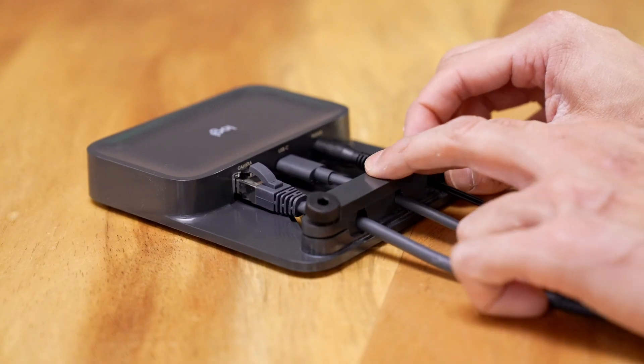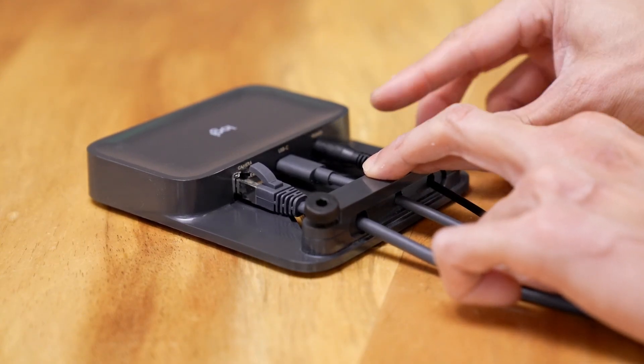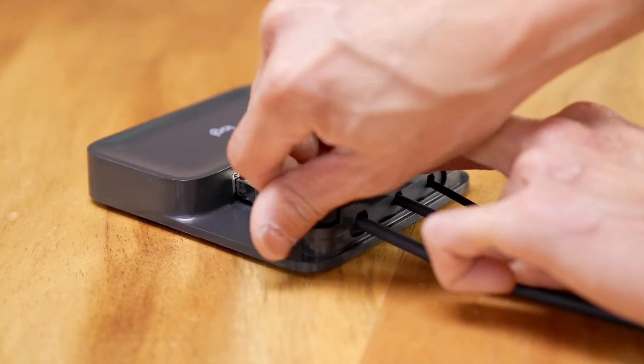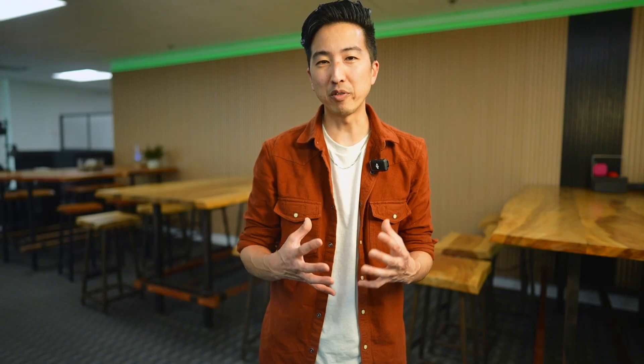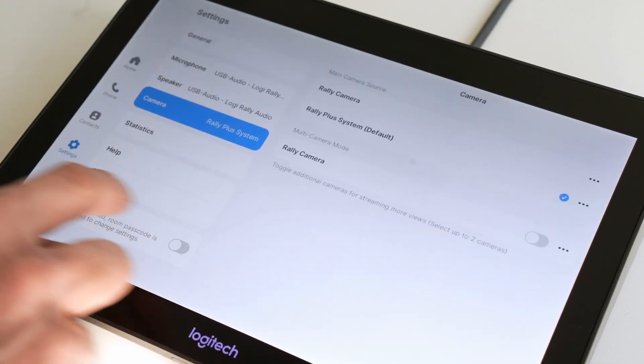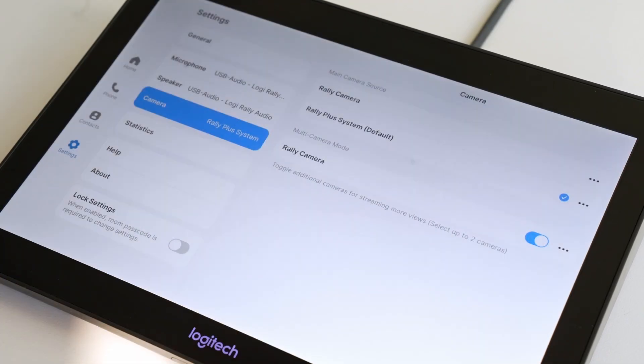Also note that if you look at the hub, it's been designed with some nifty cable management and also has options for mounting. Now I have my additional Rally camera installed, and we can see from my Zoom interface on the tap that I have the option to enable multi-camera. I can see both my Rally system and the additional Rally camera here on the list.